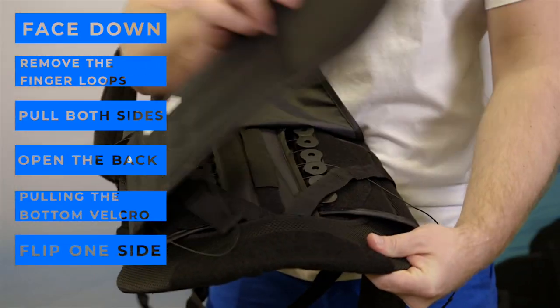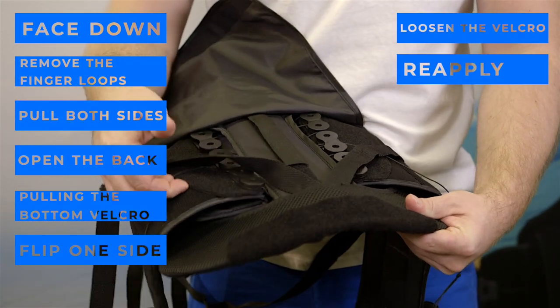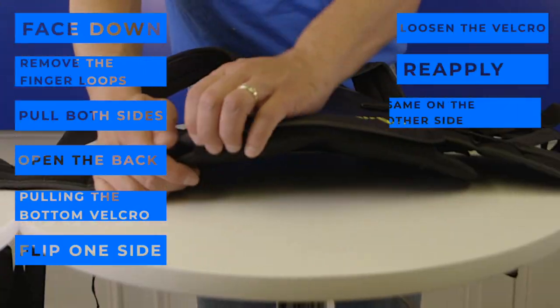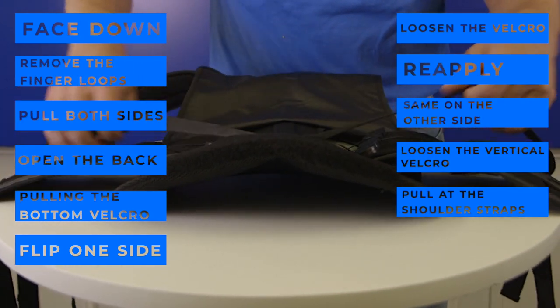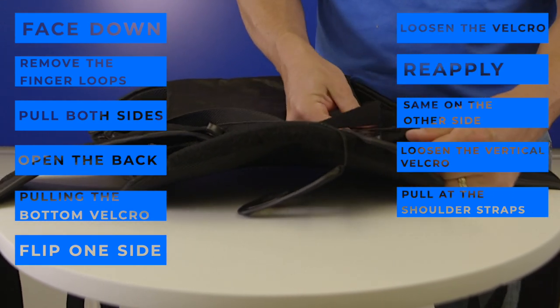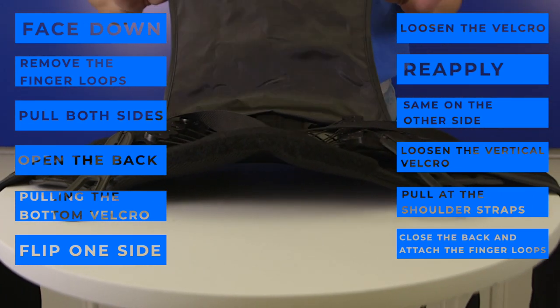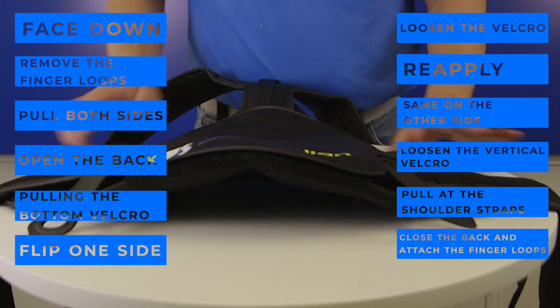Flip one side of the belt over, showing you the size guide. Loosen the velcro and then reapply back to your waist size. Do the same for the other side. Loosen the vertical velcro and pull the shoulder straps up to where the top of the brace is approximately six inches above the back panel. Close the back of the brace. Attach the finger loops to the brace so that you can easily grab them when putting on.